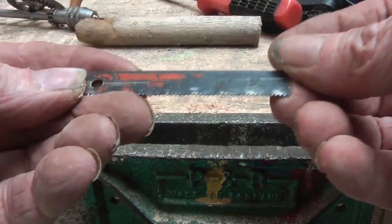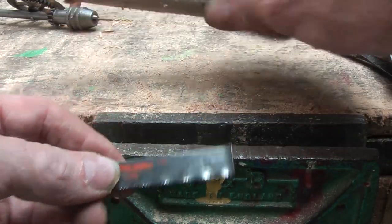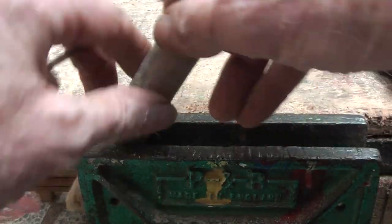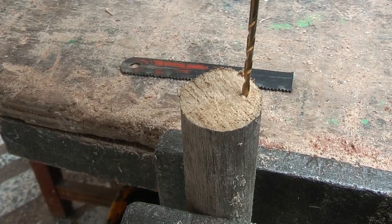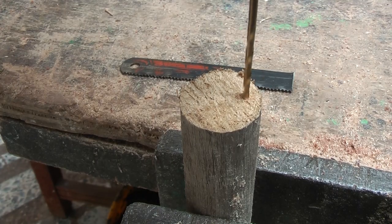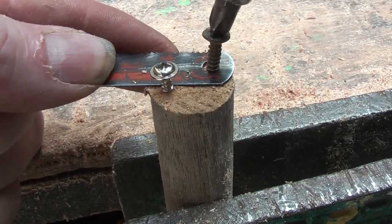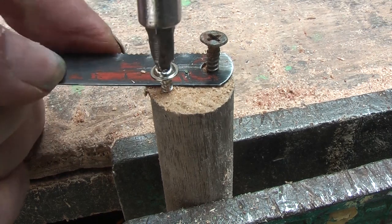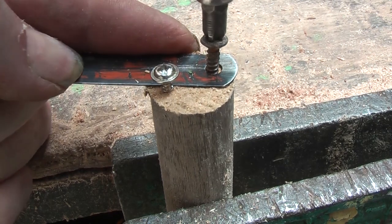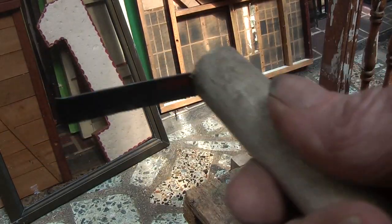So I am going to take an old piece of hacksaw blade, just an old disused one, and a piece of broom handle, put it in the vise, make two holes, and on the end, one screw through the hole and one to stop it turning there. Screw them right in. And there I will have a sideways saw.